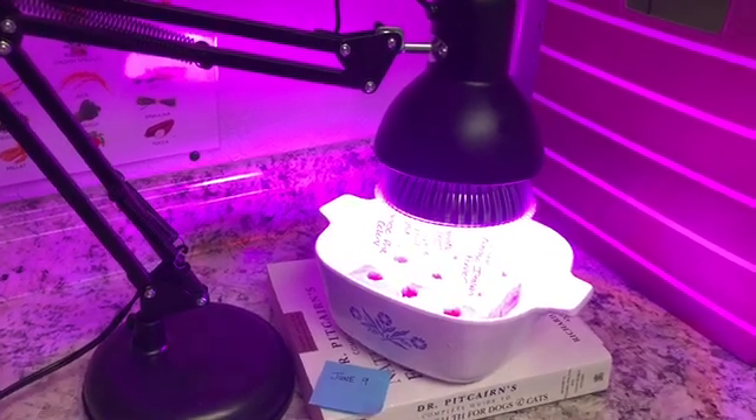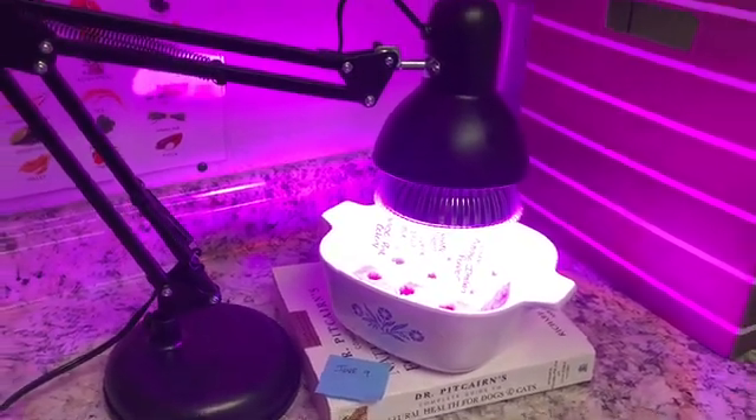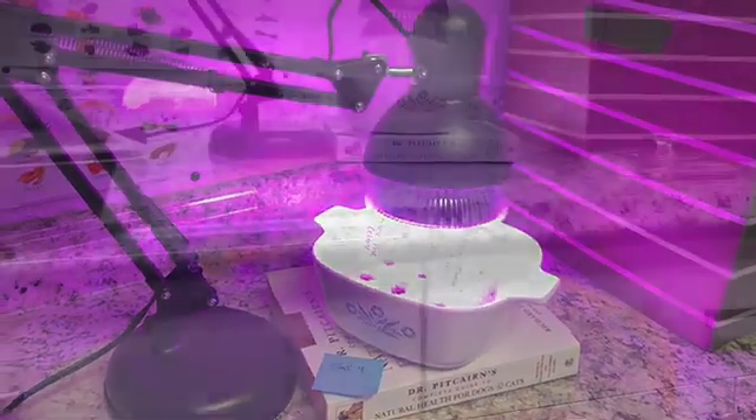If I pull a lettuce plant, I can start another one right away. It just really fills the gap continuously.